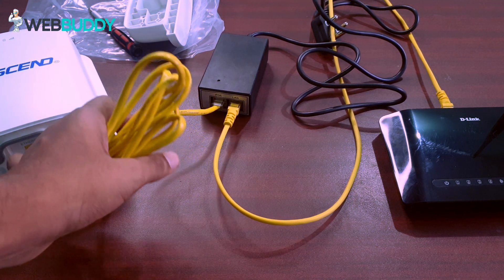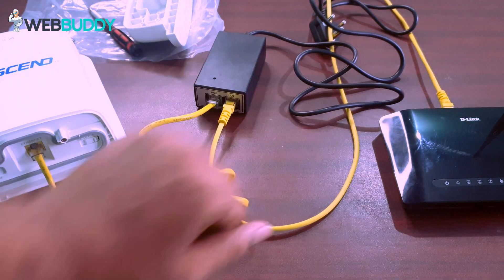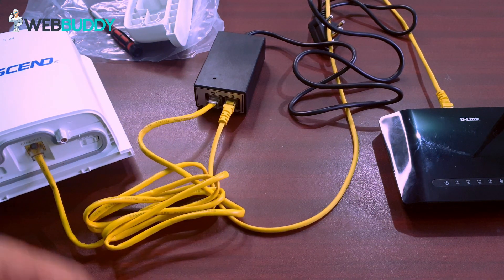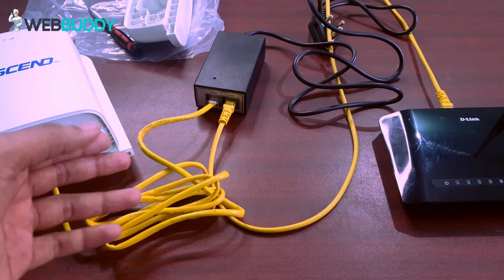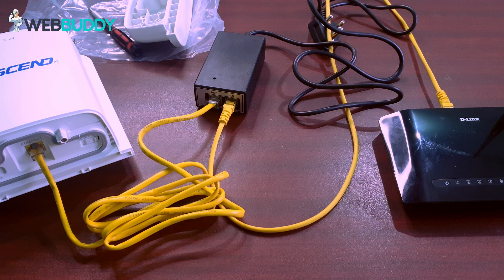The small wire that comes with the box will not be enough. You may use it for the router, but you will need to buy an extra LAN cable. If you have a two-floor house, buy at least a minimum of 20 meters of LAN cable. The router supports up to 100 meters, but I don't suggest going that far — use up to 60 meters so you don't lose too much data.